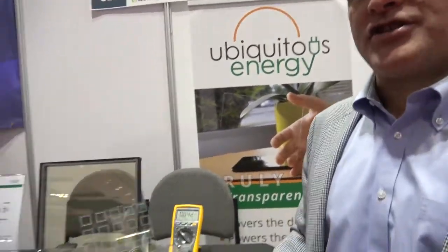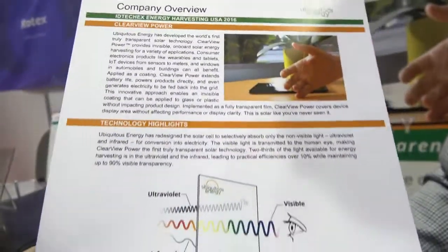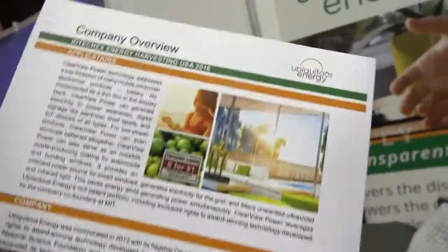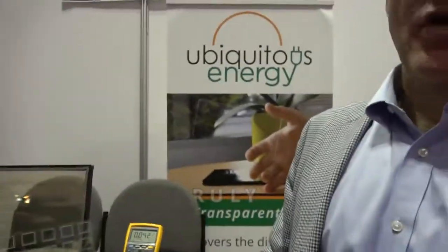Ubiquitous Energy is based in Redwood City, just about 30 minutes from here. The technology originally started at MIT; the company was formed in 2011 and we moved out to Redwood City in 2014. We're just in the application development stage now. The first demonstration units will be available in the spring, and from there we go to pilot, then into mass production.